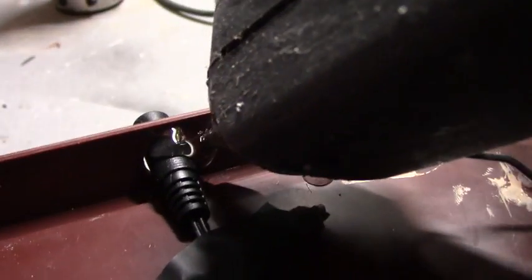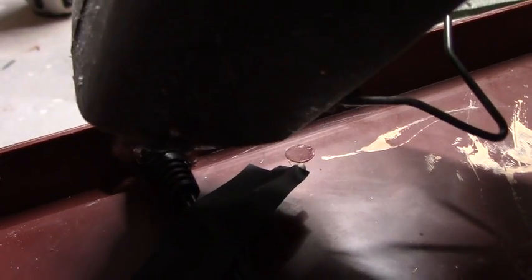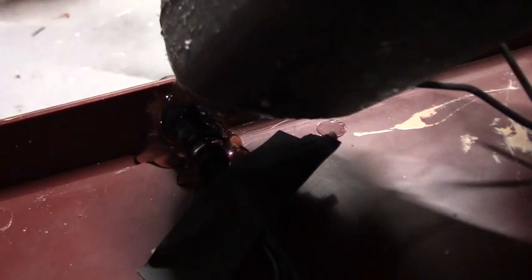I'll just take the hot glue and put a little glue here to hold it in place. I'll put it on this side. I went ahead and put a little hot glue on the outside of the socket too, just to totally locate it in the model.